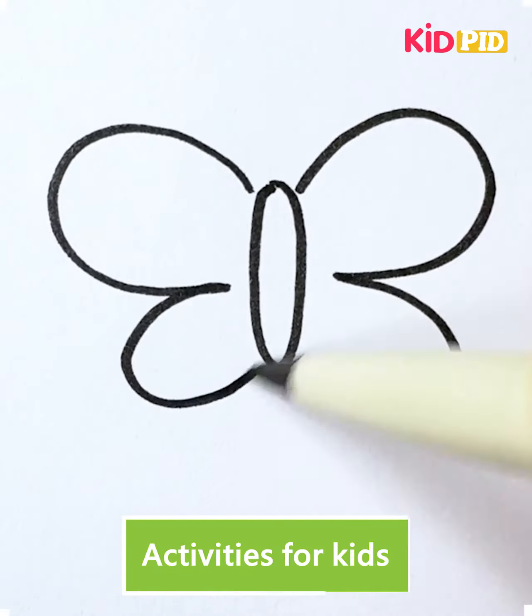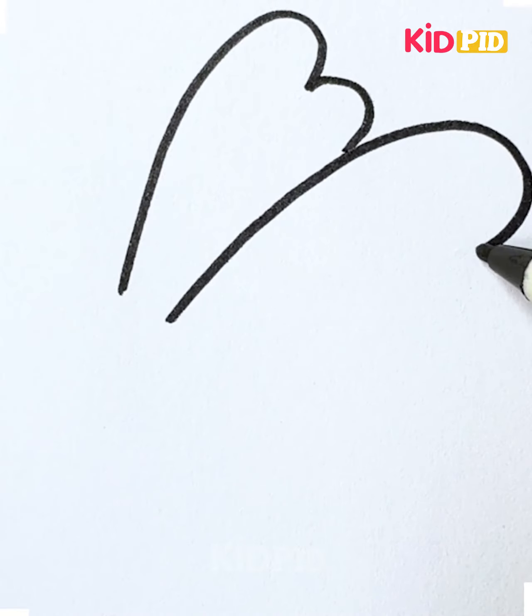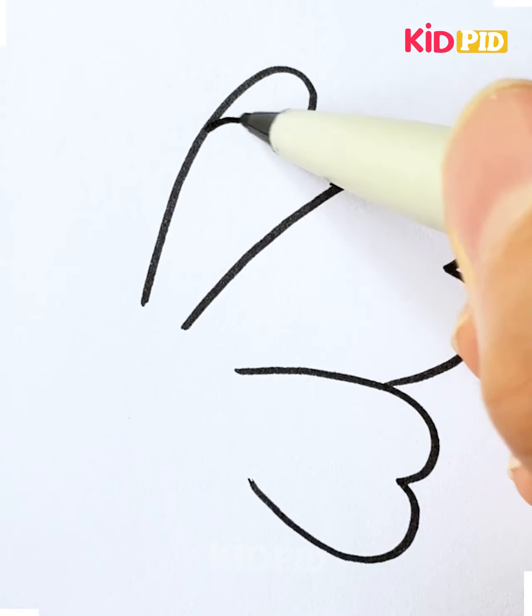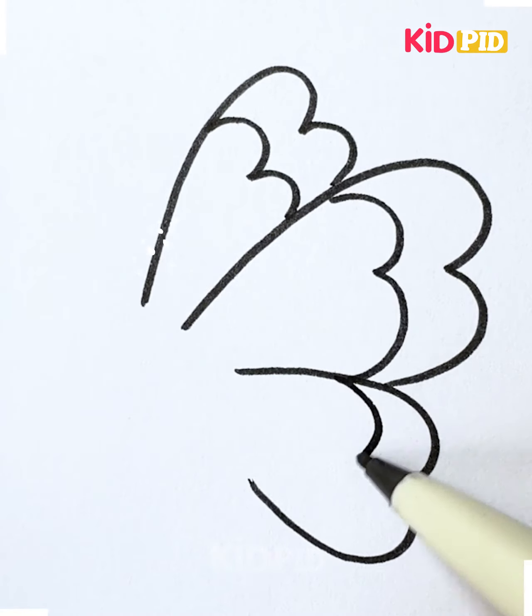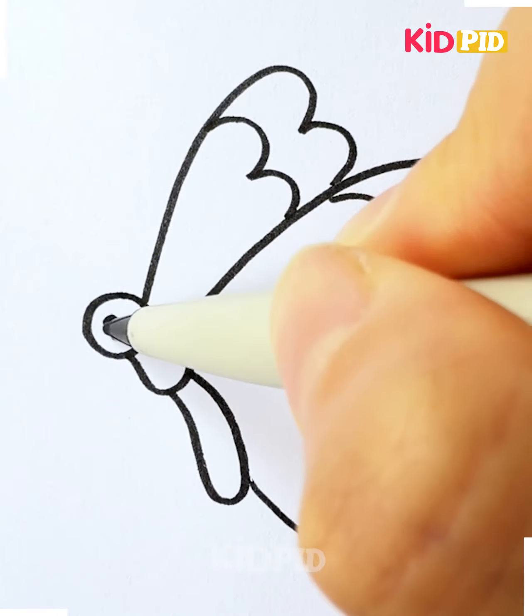Hi everyone, welcome to our Facebook page. Let's draw a butterfly — but this is not the right way. Here we're going to draw the wings of the butterfly. You can use number three, and look, it's done!